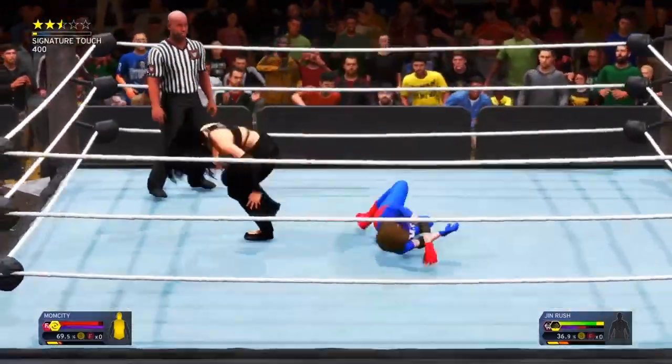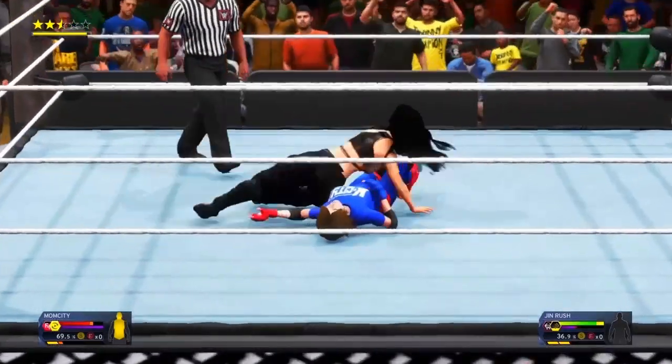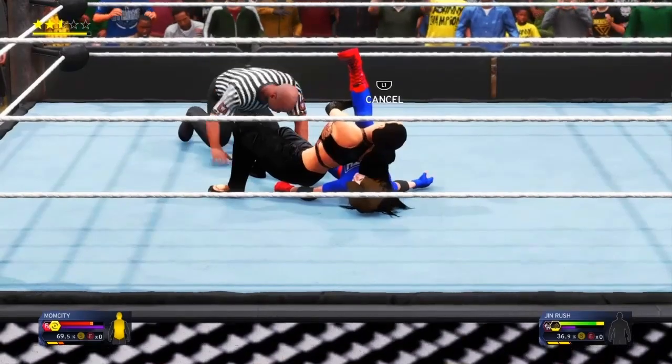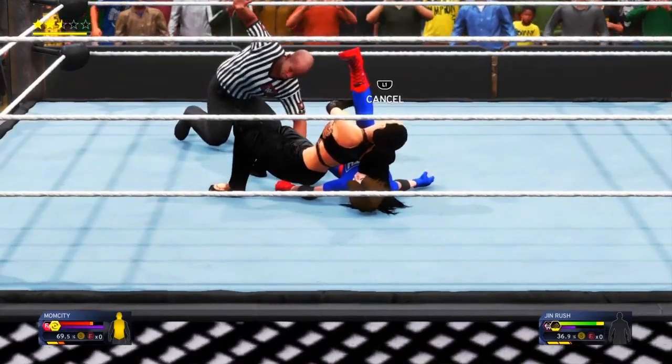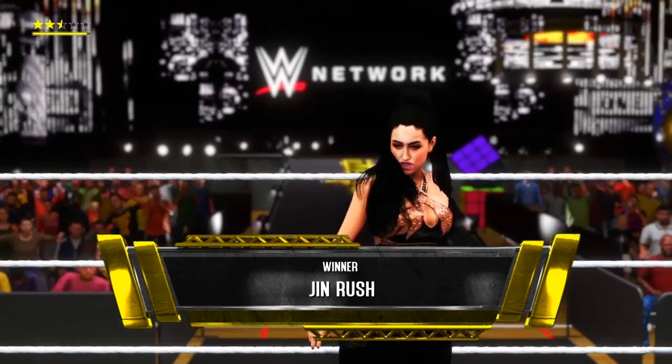We know what's next — I think that'll do it. Here's a cover. One, two, three! There's the pin. It's over, it's all over.